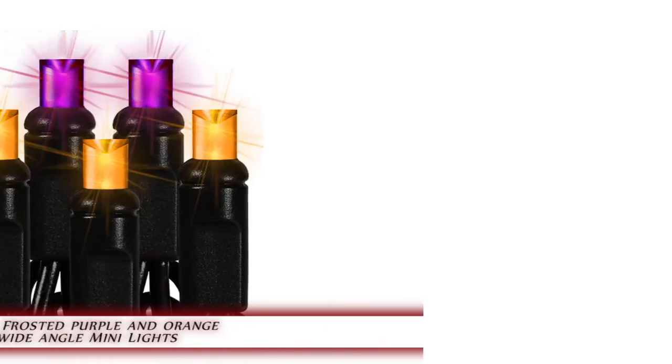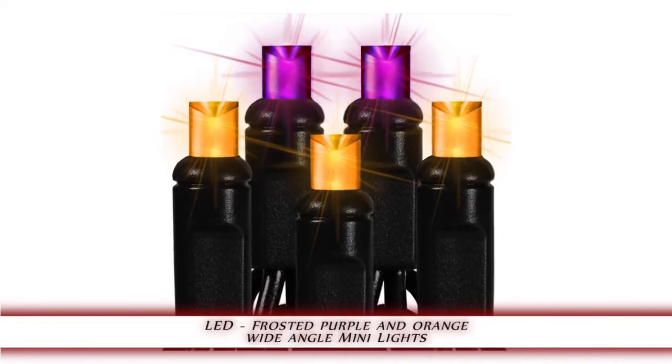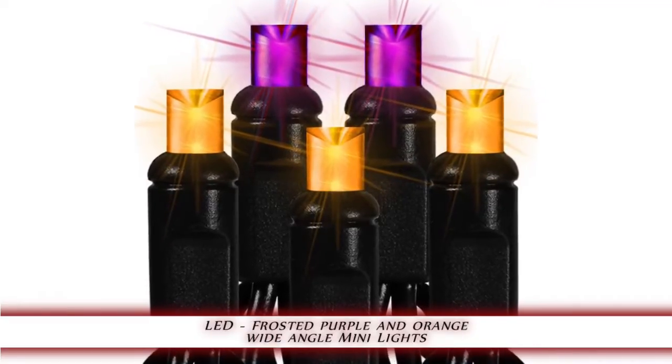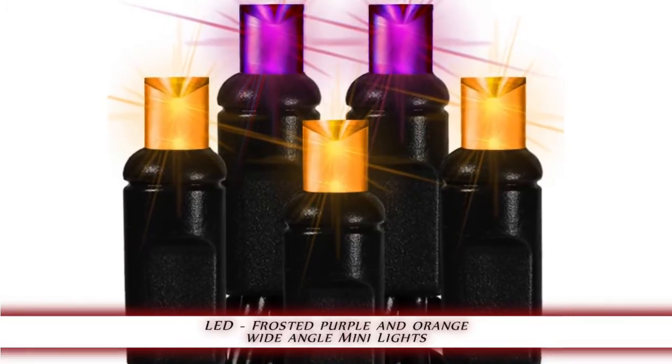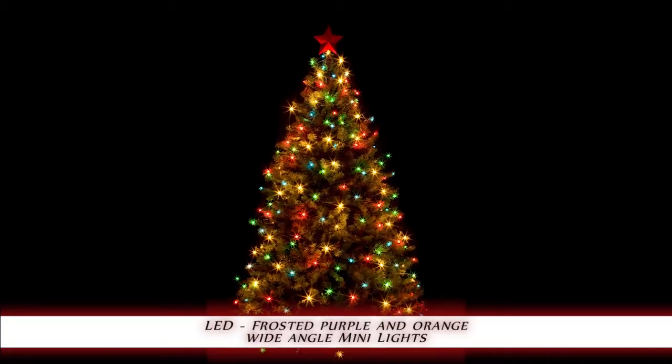1000Bulbs.com introduces the LED Frosted Purple and Orange Wide Angle Mini Light Set. This 50 bulb string of frosted purple and orange, black wire, wide angle LED Christmas mini lights is a popular choice for medium lighting displays. The 25.5 foot light string length and 6 inch bulb spacing makes it perfect for any holiday decorating.